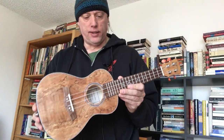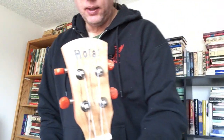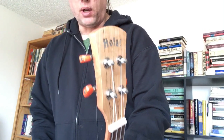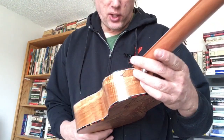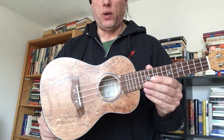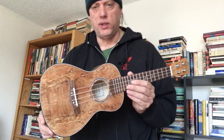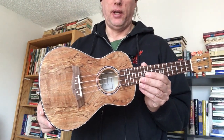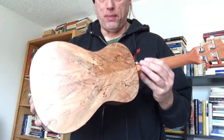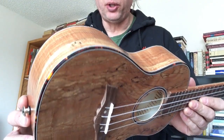This is a Hola! Hola — it's got spalted maple on the headstock. The model is HH-124-SM: 24 usually typifies a concert ukulele, this being 23-24 inches, and SM standing for spalted maple. So it's all spalted maple construction, with a sort of tortoiseshell-style design.